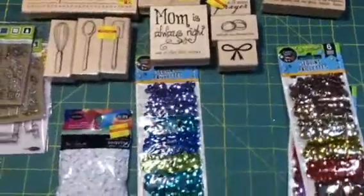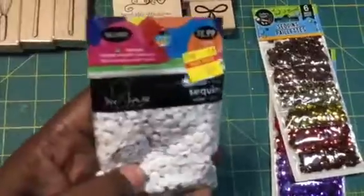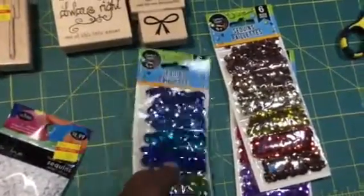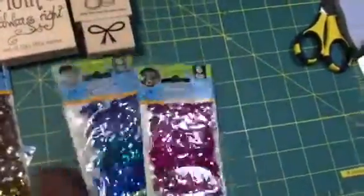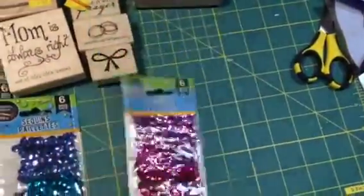Then I went to the Dollar Tree. I got this little sequin bag for $0.50 — that's the only one I really liked, the other one I didn't care for. And at the Dollar Tree they had sequin packs, so I got this color, this color, and that color.